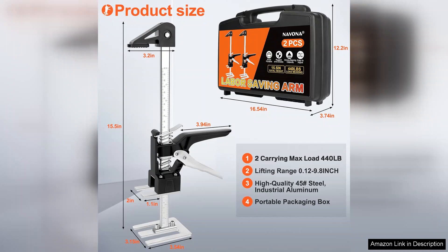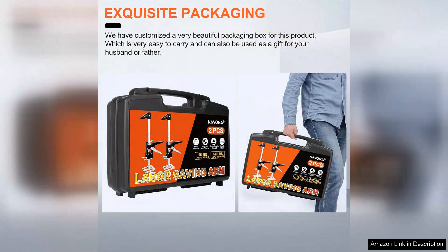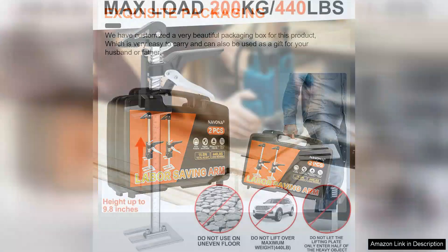The installation process is straightforward, with clear instructions that make it accessible even for those who may not be particularly handy. Once set up, the multifunctionality is apparent. The arm lifts can be adjusted quickly to suit different tasks, making them extremely user-friendly. This flexibility is a game-changer for anyone frequently shifting items around their workspace or home.